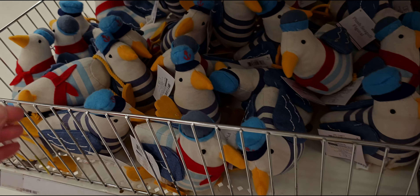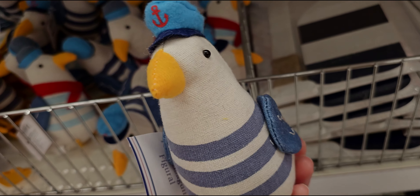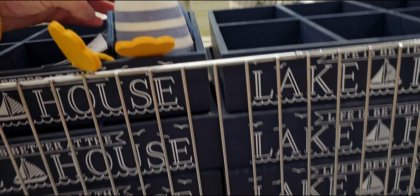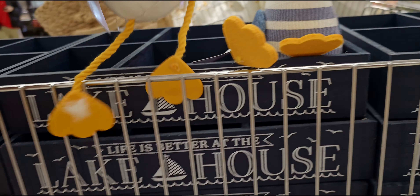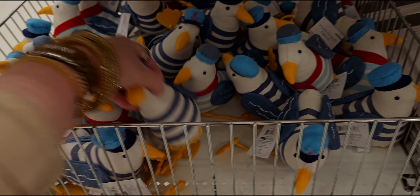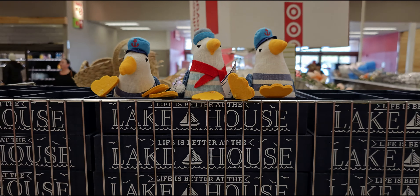Look at these ducks — oh my gosh, three dollars! The little sailor duck, that is adorable. They have different ones with different outfits; this one has a scarf on. They're like heavy and weighted so they're not going to flop over. So cute!